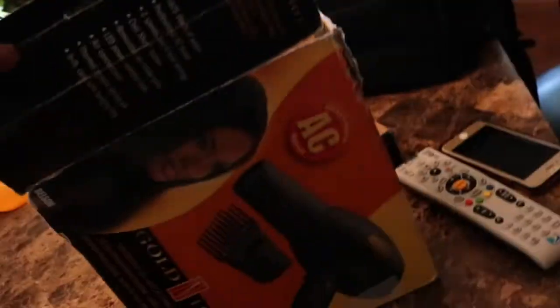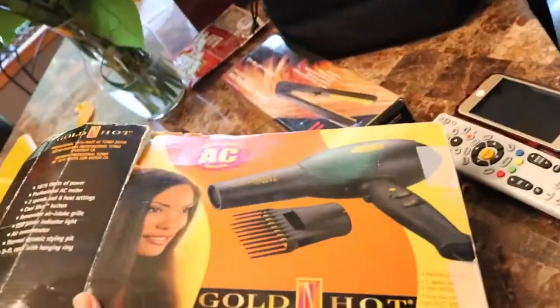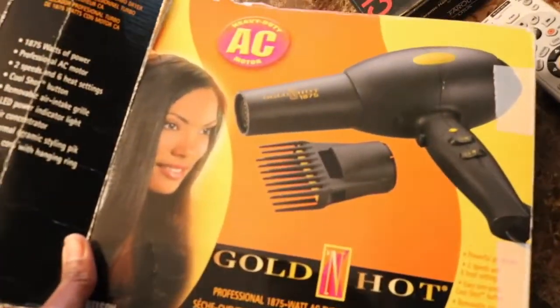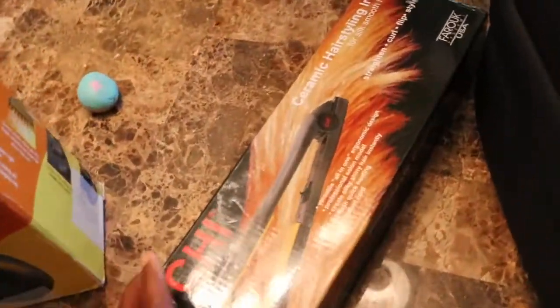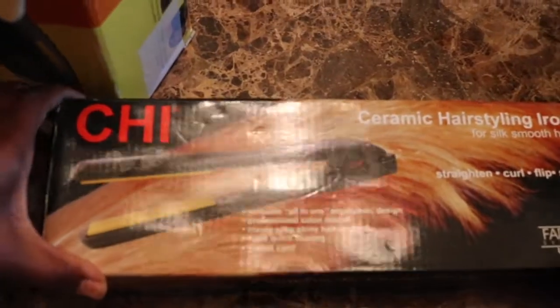I'll part it in sections. For my blow dryer, this is the same one I've had for years. I kind of want a Yellow Bird one, but whatever — they're expensive.